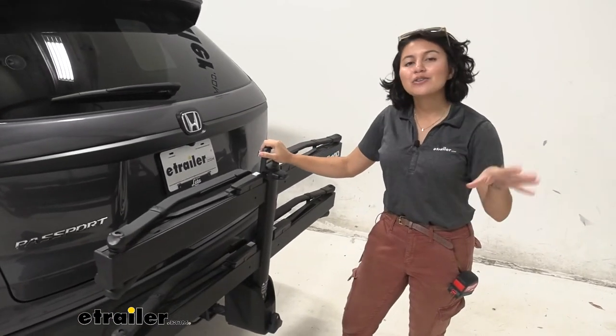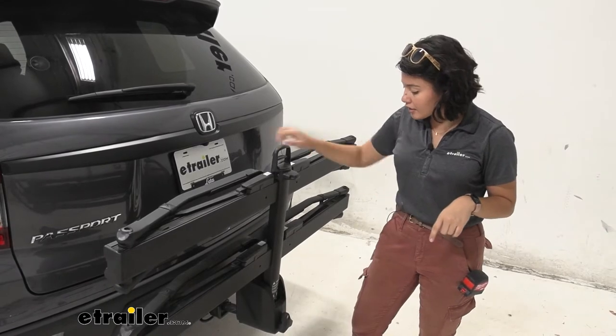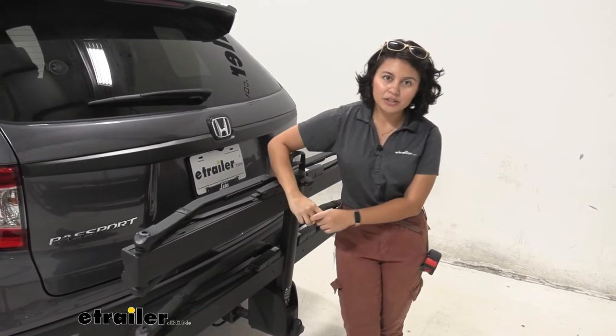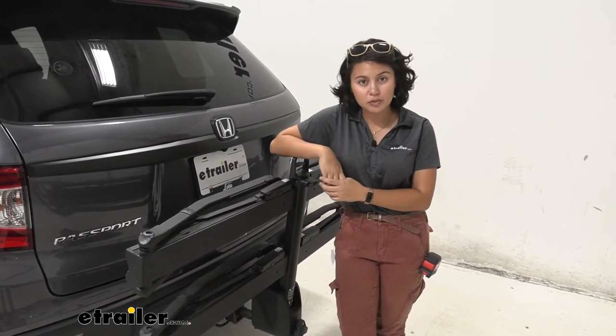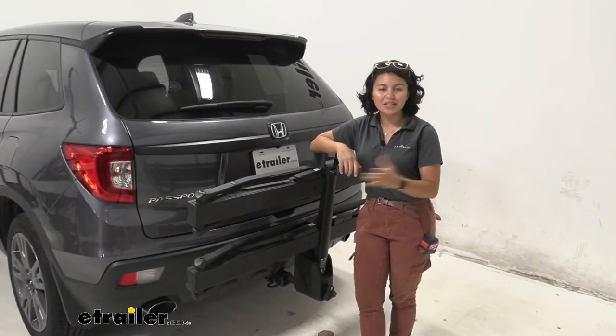The pros are you can drive around town without taking up too much space. This does require a hitch on your Passport — you can use it with a 1-1/4 inch hitch receiver or a 2-inch hitch receiver. Make sure to pick one up if your Honda Passport does not have one already.